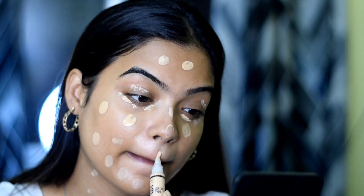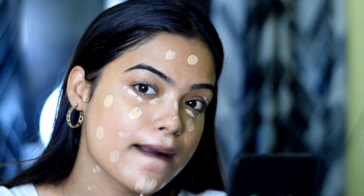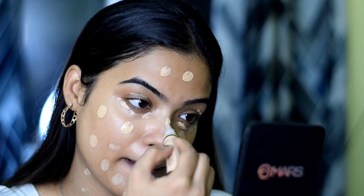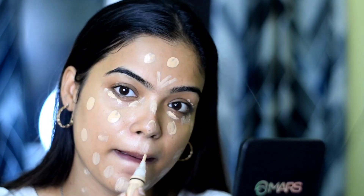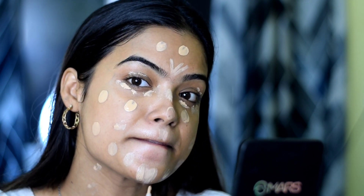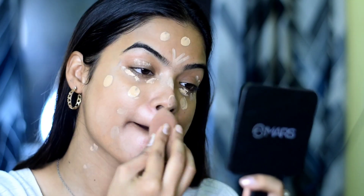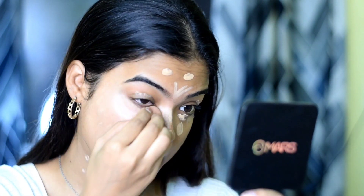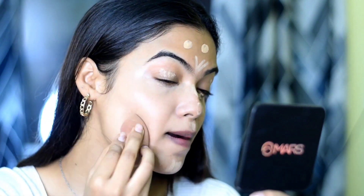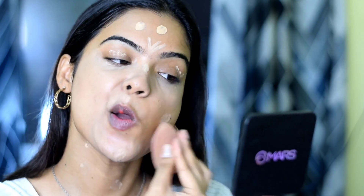Simultaneously, I will also conceal my face. I am concealing my under eyes and my dark areas. You have to be very gentle with your face, take your time, and blend it properly.